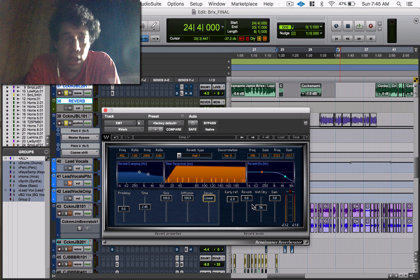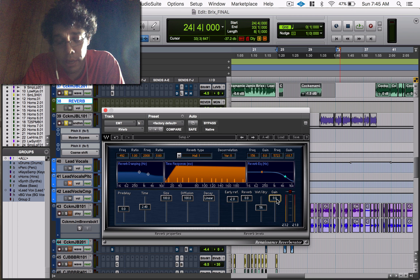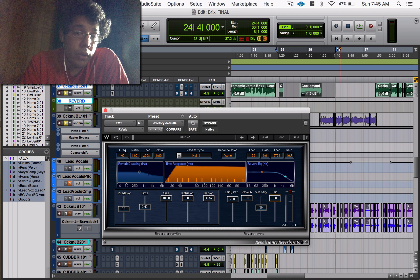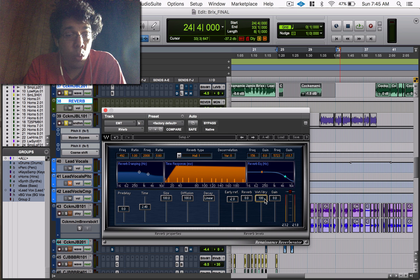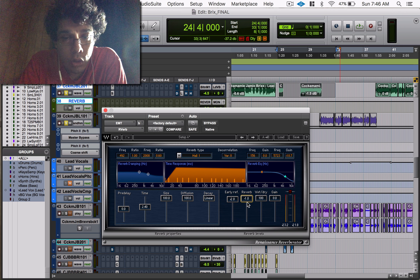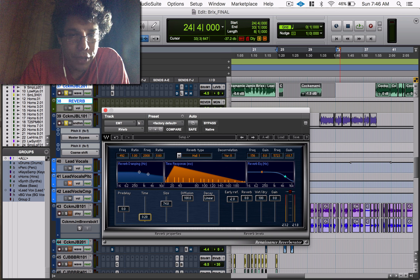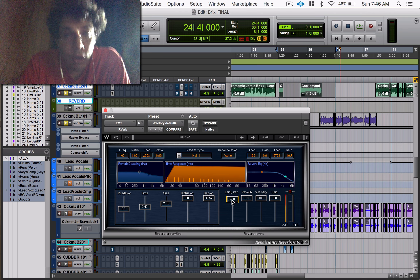These settings are just gain settings. You have your input gain — if you bring it to negative 24 you're pulling down the overall gain going into the plug-in, controlling how much of the voice is going in. Then you have your wet and dry signal: zero is completely dry, 100 is 100% wet. Then you have your reverb gain — that's just the volume of the reverb tail (the orange triangle or square). And then early reflections gain is just the volume of your early reflections.